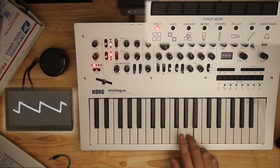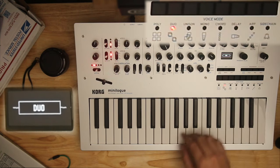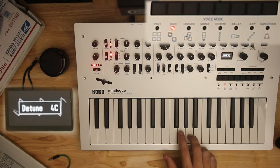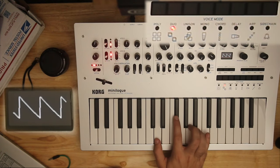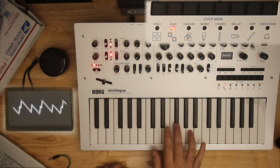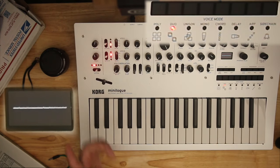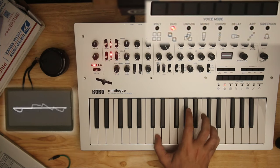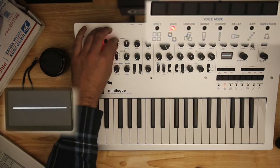Going back to poly and then duo with some detune — with both oscillators in, you now have four oscillators per voice. It gets bigger again.